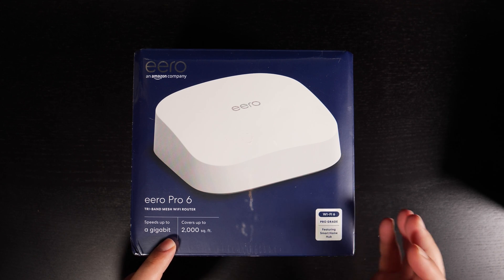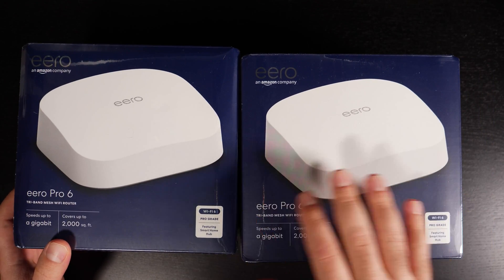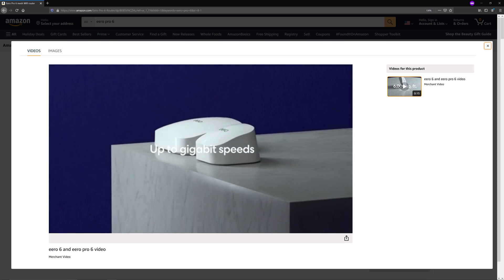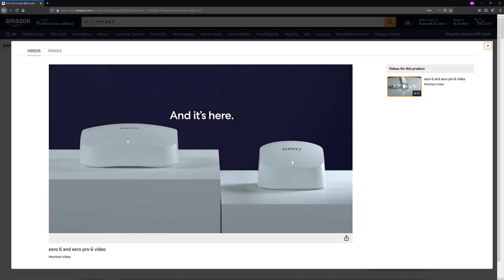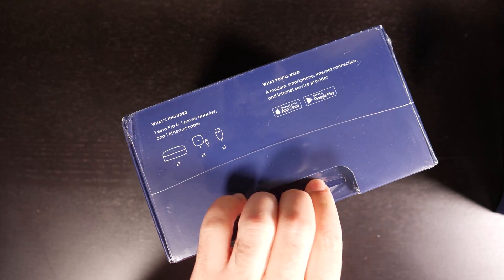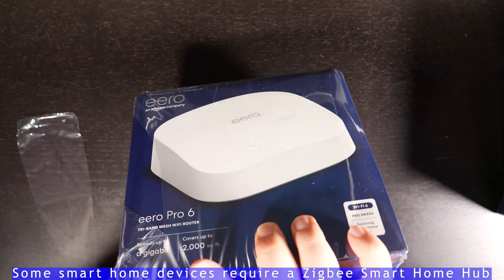It supports speeds up to gigabit on Wi-Fi and it covers up to 2,000 square feet. I actually bought two of these and I'm going to set them up. I'm going to unbox one — obviously the other one is exactly the same thing. I'm going to set it up, connect everything, and do some speed tests and give you guys my opinions. In a separate video I'm going to show you how to do all the possible connections. So let's open this up. This thing also has the Zigbee Smart Home Hub built in as well.